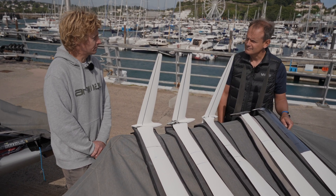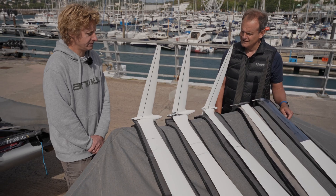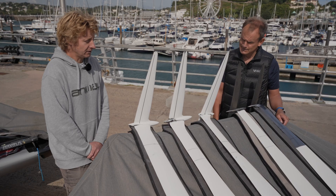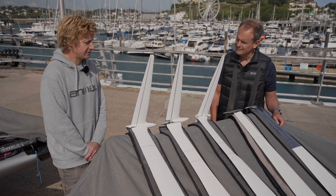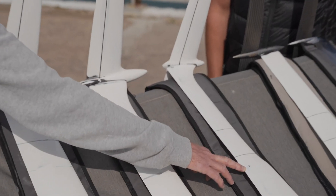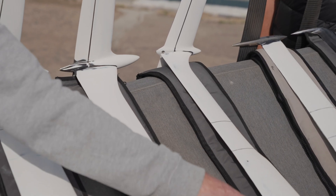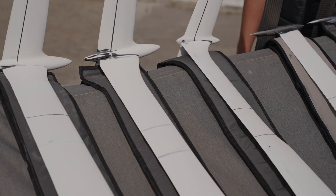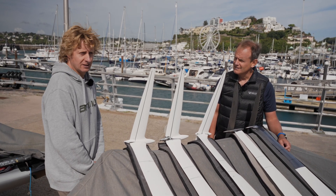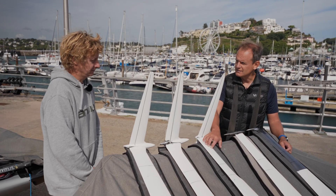Over the years the foils have just got slightly smaller and slightly smaller again. Then in the last year there's been a dramatic shift as materials have changed — we've actually gone away from carbon in the lower part of the foils to a stainless steel vertical. You can see this foil here has a steel section from about here down to the bottom, which is blended into a carbon section at the top.